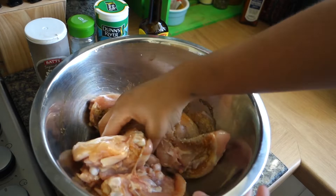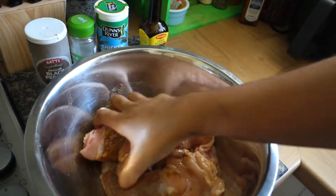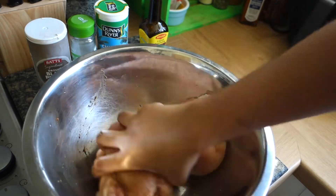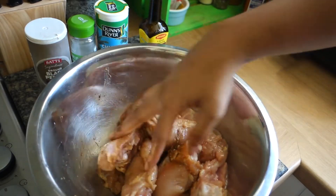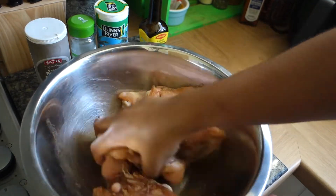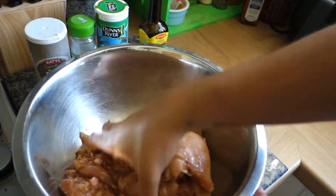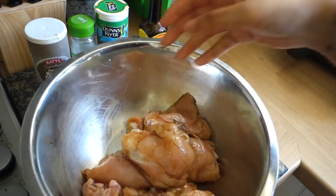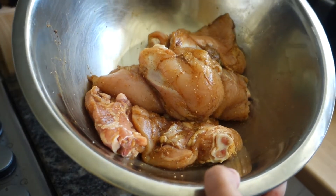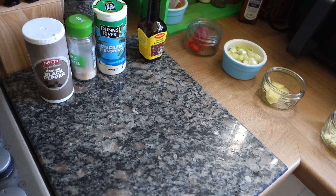Just mix this all in. This isn't the only seasoning going onto the chicken — we're going to add some fresh seasoning as well that we're going to blend up, whilst our chicken just sits in these dry seasonings. That way you can rest it in the fridge, let it marinate for a little bit whilst we get everything else prepped. Once your chicken looks like this, cover it, put it in the fridge and leave it to marinate.